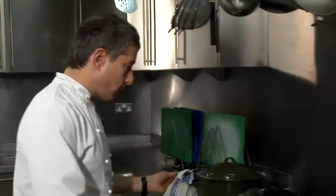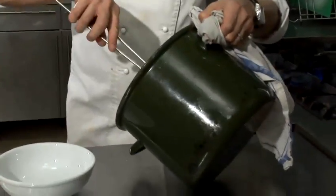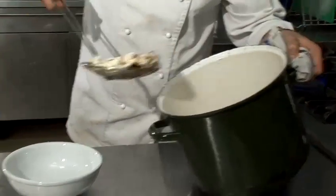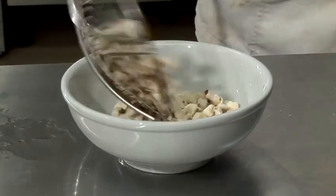We'll then take the lid off and serve it up. Well, that's been popping away now for certainly the last five minutes or so. I'm just going to take the lid off — it's finally stopped popping — and I'm going to empty that into a bowl. As if by magic, the popcorn appears.